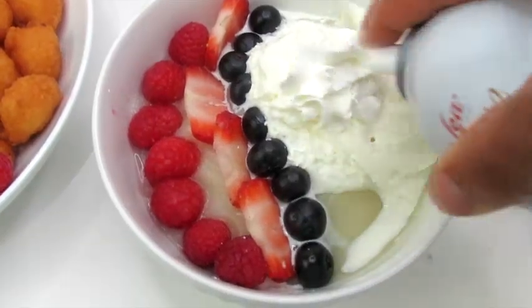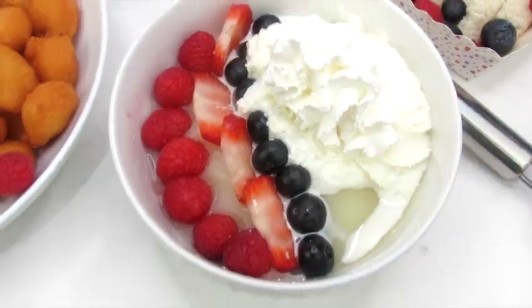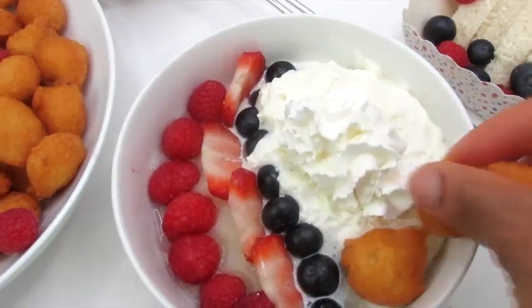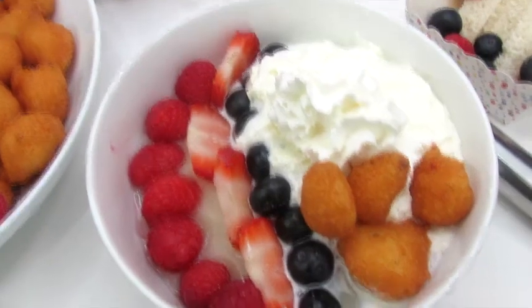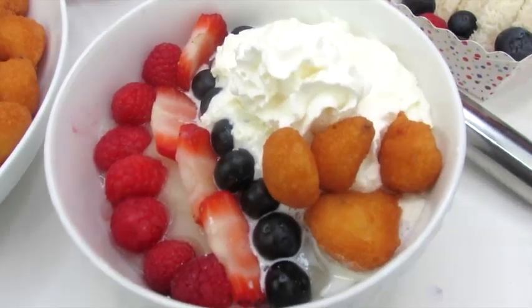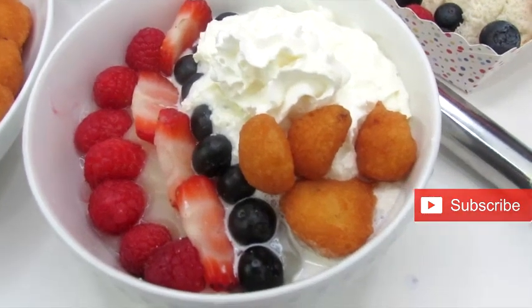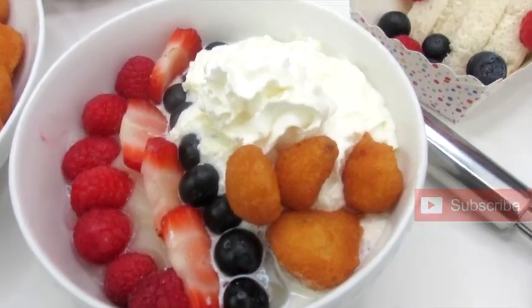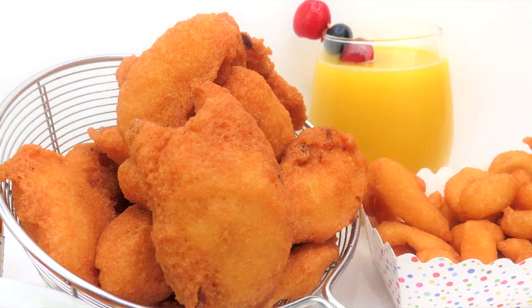I'm serving mine with some pap, topped with some berries, some whipped cream, and now the star of the show — the nuggets of crunchy akara. So good! I hope you enjoyed watching. If you did, give me a big thumbs up, subscribe to my channel, and click the bell notification for instant updates as soon as I post new videos. I love you so much for watching and subscribing — see you in the next one, bye!